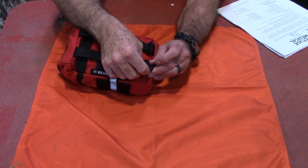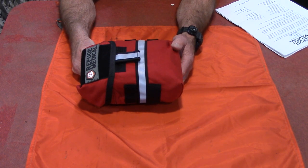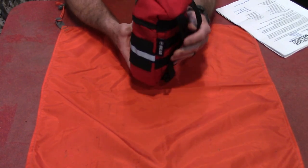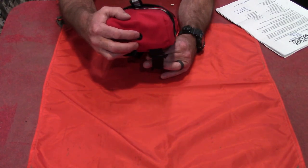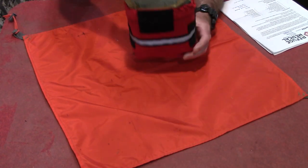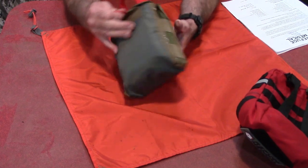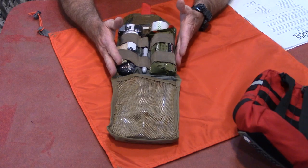This is the outer cover — you can mount it on any MOLLE field and it has a drain hole in the bottom. Inside, you pull out the inner pouch, and that's where everything is organized. Everything is in its place and a place for everything. Everything is organized so you can get to it in low light or no light conditions once you learn where it is — and you do need to learn where the stuff is.